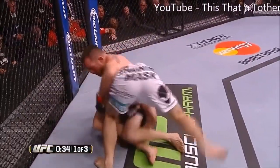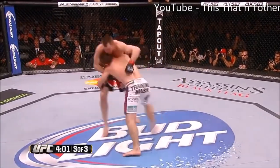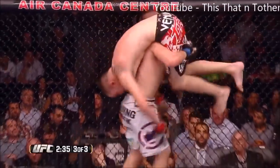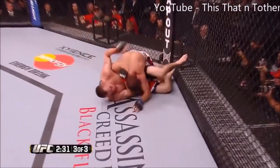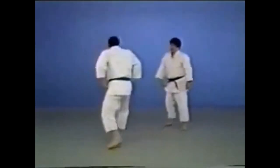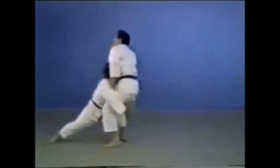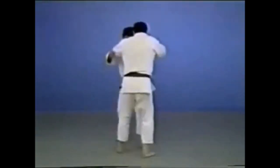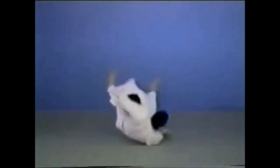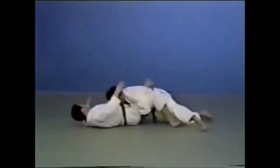The second obvious technique is the morotegari, or shooting on the legs — whether it is single or double, it is a staple in wrestling and MMA. It was also legal in judo until around 2013. Morotegari literally translates as 'reaping with both hands,' so it can be the double leg takedown, the single leg takedown, or a body lock where you lift and throw to the ground without even grabbing the legs. Here you can see it in the judo context with a sleeve and lapel grip going down for both legs.